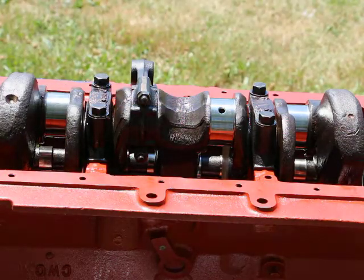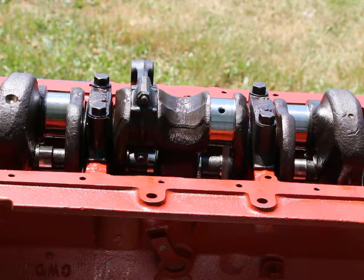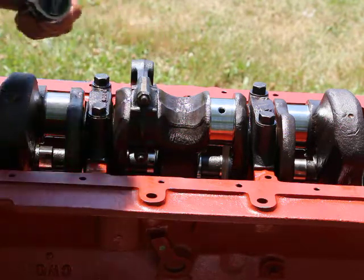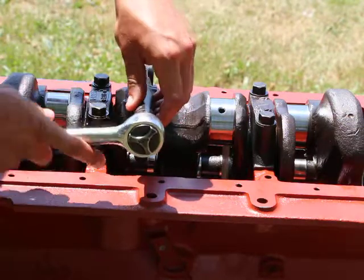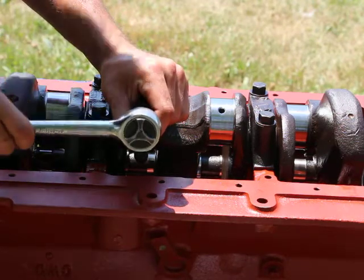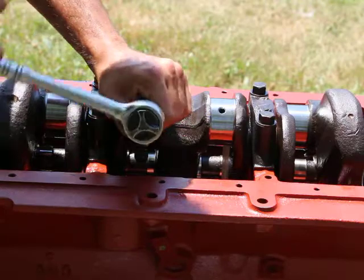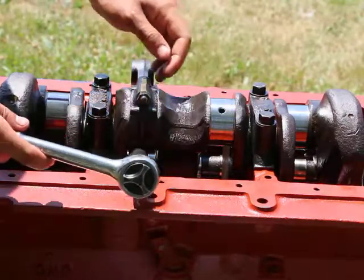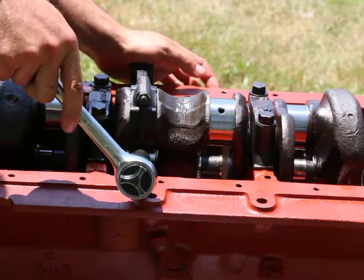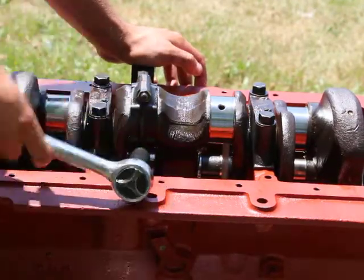You get an echo from the block. By the way, whenever I'm not working on the engine, I have it covered because you could get dust — I'm working outside here. You could possibly get dust, and that would wear out the engine. You also don't want tree seeds and garbage getting into the engine.